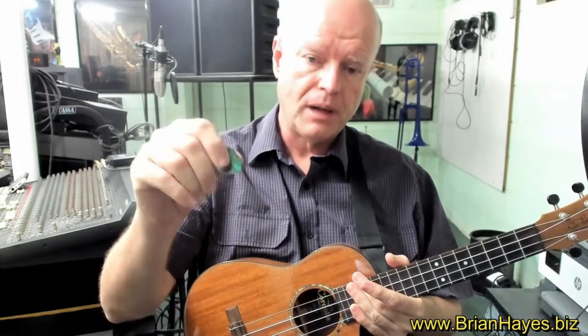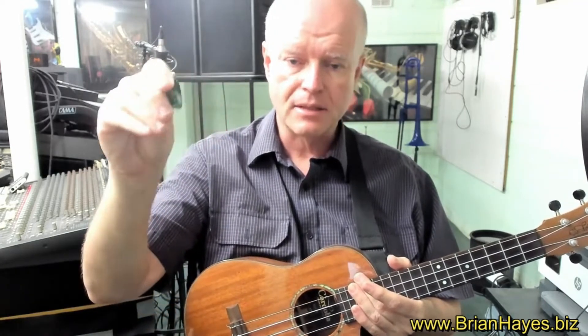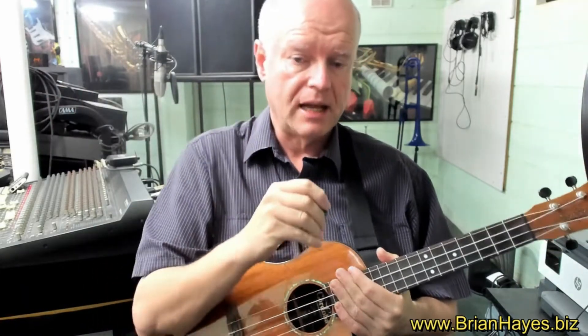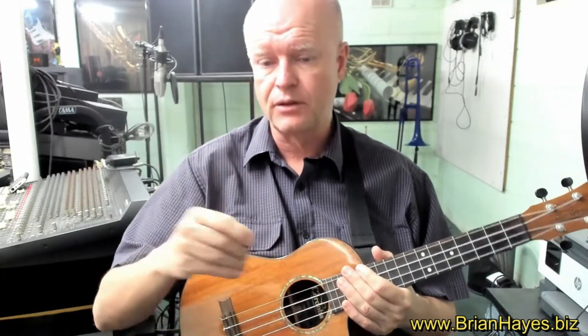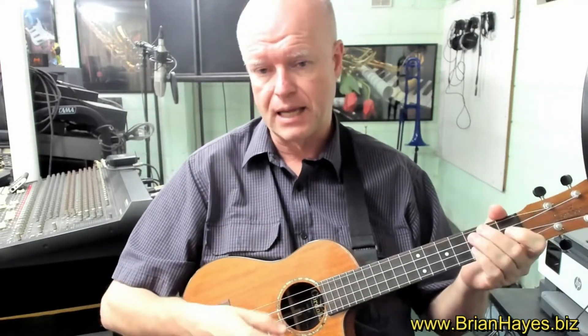The alternative is that we use a plectrum, or a pick, the same as most guitar players use. We'll go into further detail about how to use the plectrum, but for today's lesson, just have a listen to the very different sound that we get out of the instrument when we use a pick to strum on our right hand.